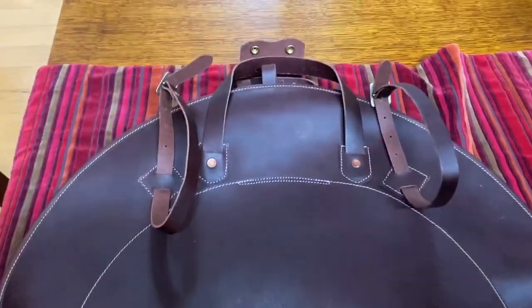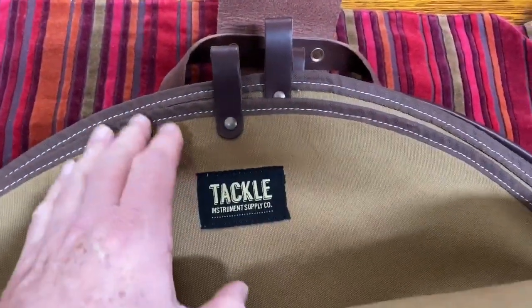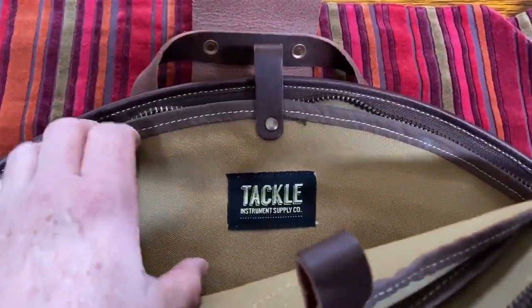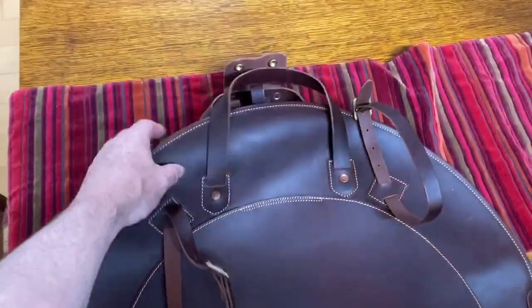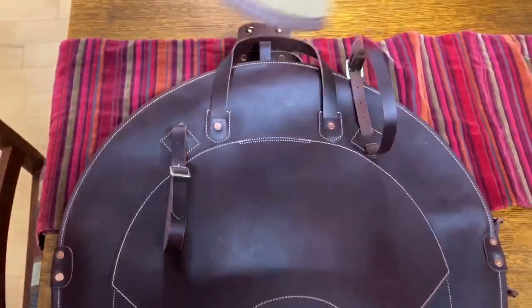On the inside they've given you three very classy cloth dividers or separators for your cymbals. They're trimmed on the outside, with leather tabs on the top, a Tackle badge, and a stamp for your name and phone number on the inside wall. Now if you don't want these dividers, each one of them pulls out individually — just that simple.